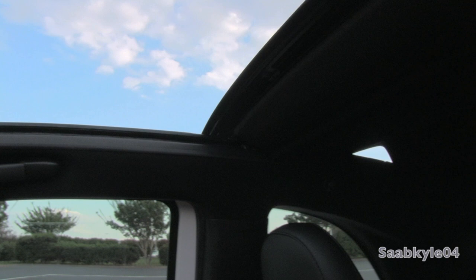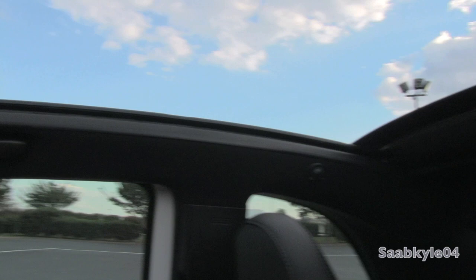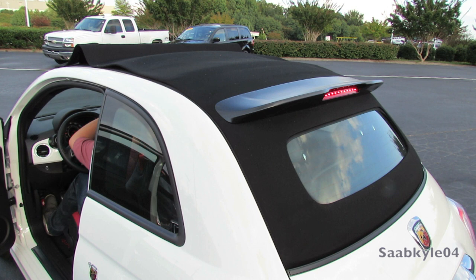The top will slide back to a point and then stop. If you want to go down all the way again, just hit the button and it'll continue to fold the back glass. Top down — one-touch automatic.